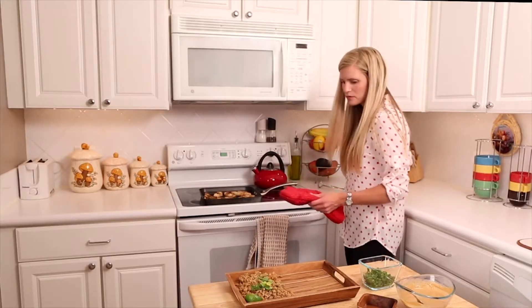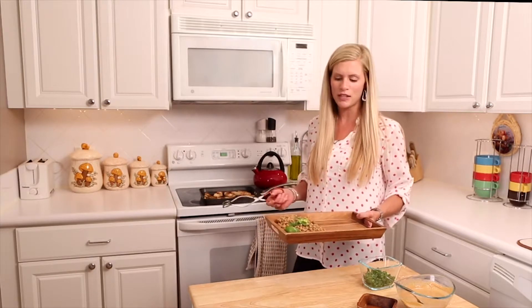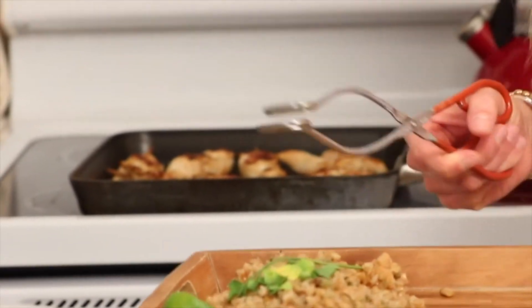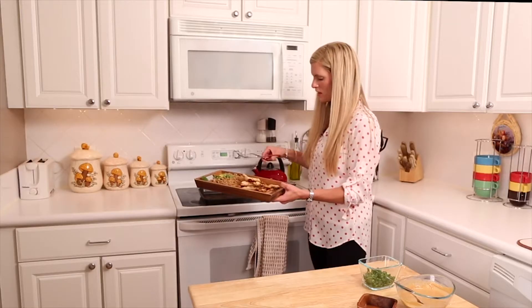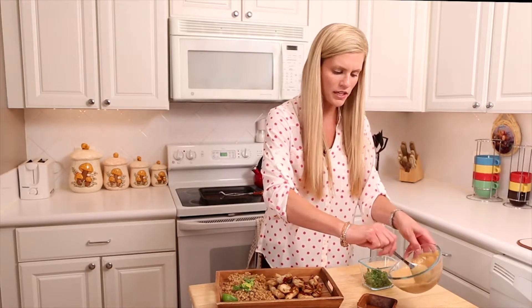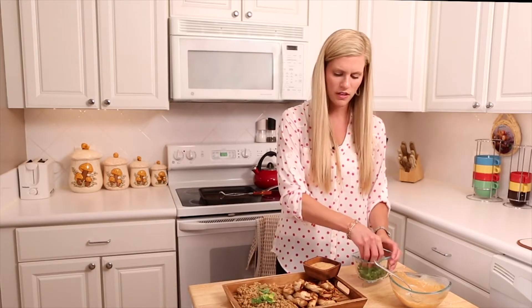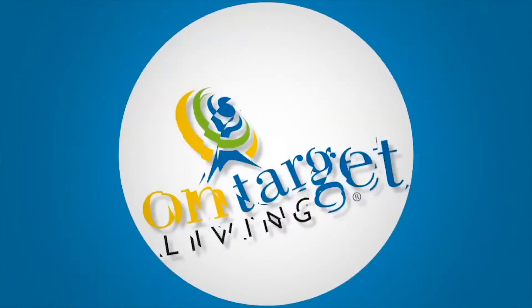We're going to plate it on a platter with a side of whole grain rice — it goes really well with the chicken and peanut sauce. Throw the chicken on top, put the peanut sauce in a little bowl — nice and creamy — and finish with some green onions for color, flavor, and nutrition. Join us next time for Kristin in the Kitchen for a delicious and healthy recipe!